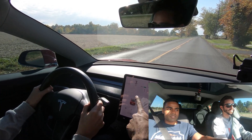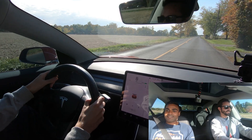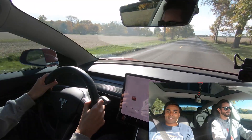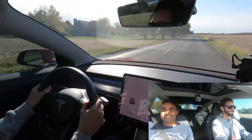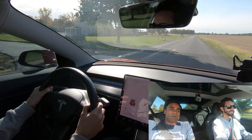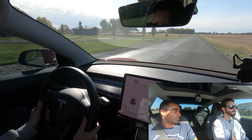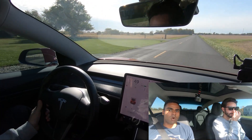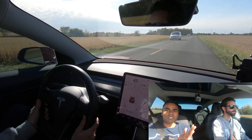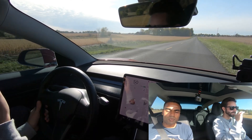All right, punch it! It doesn't feel like there's any power behind it at all. With it being electric, torque's instantaneous. So the torque comes on as soon as you mash it. In a gas car, you have to run the RPMs and there's a max portion where you get all the power. In here, you get the power as soon as you step on the accelerator. This is weird.